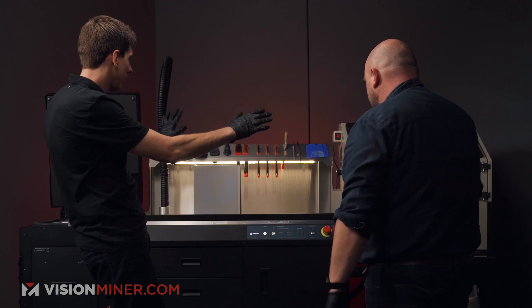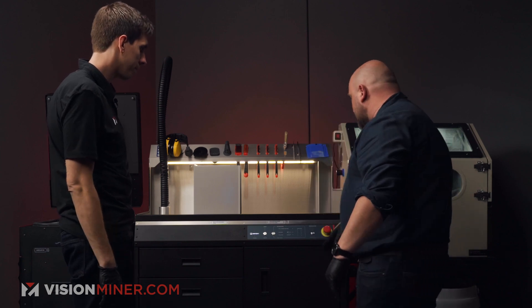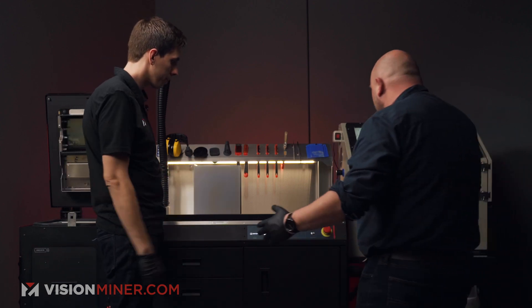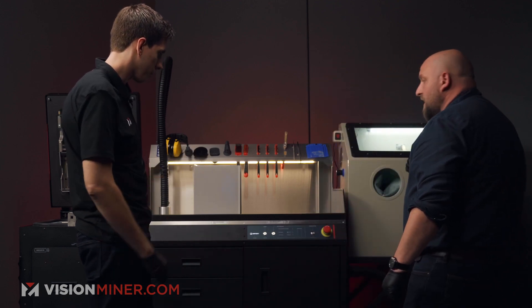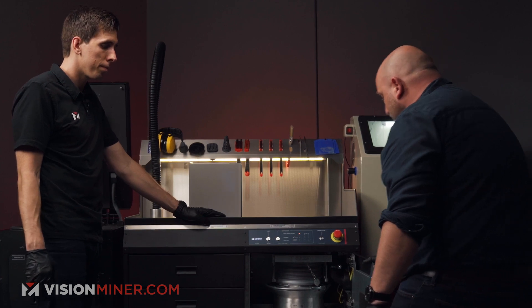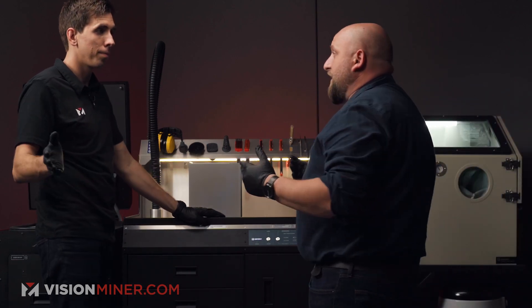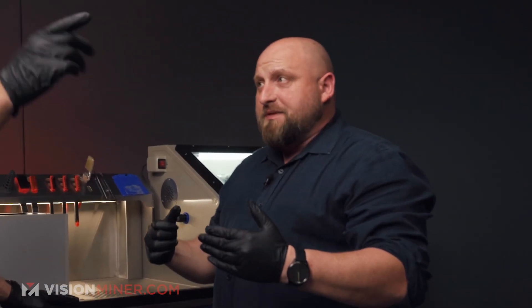Everything turns on with nice lights. You can choose either the powder ring mode for extracting the parts, or sandblasting. If you choose powdering, the device asks you to check if the hose is connected — confirm that it is. Then check that the powder container is empty. Once confirmed, close it and everything starts: vacuum creates suction and the powder collecting system begins working.